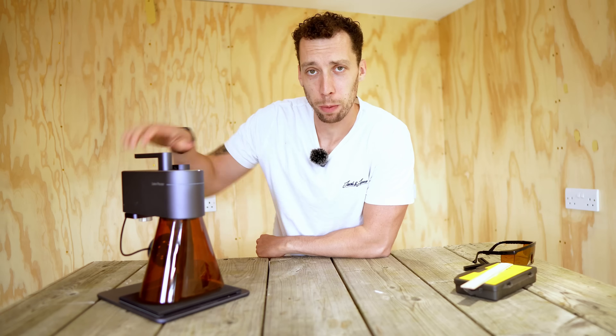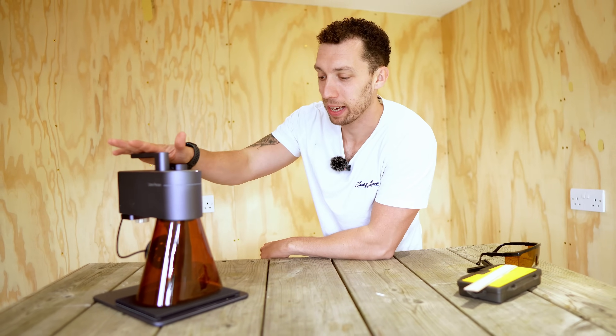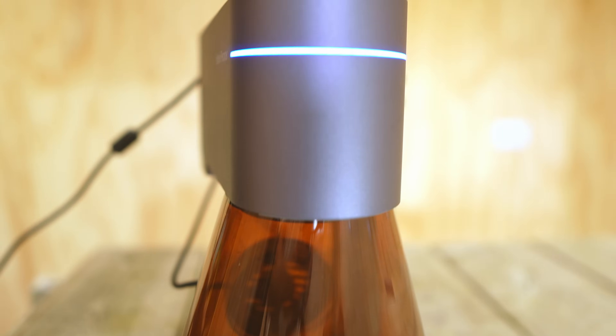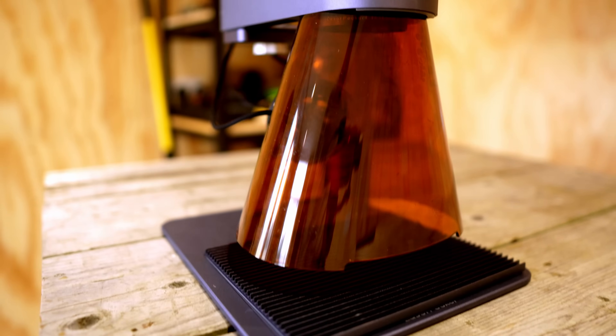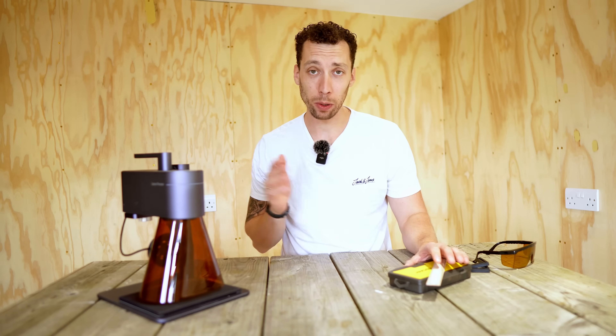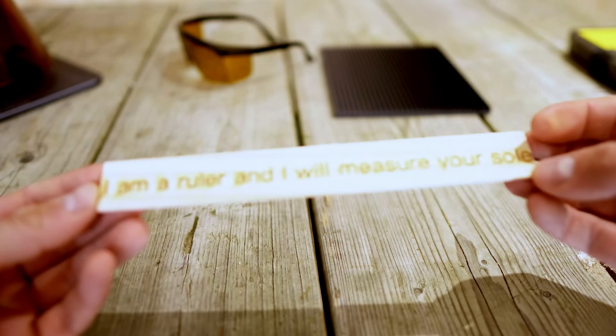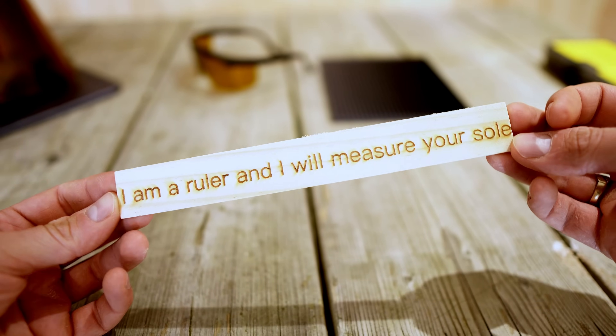Starting us off, let's talk about build quality out of the box. If you just buy the standard LaserPekka 4 with none of the accessories, you're obviously going to get the LaserPekka itself. This is built largely out of aluminium, and it does feel like a very robust and durable piece of machinery. It also looks very professional and exactly what you would expect for the price tag. As well as the laser, you'll also find in the box this wooden ruler, which allows you to measure the distance that you are from the piece that you're looking to engrave.